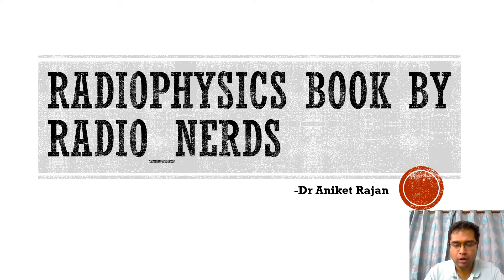Hello everyone, hope you all are doing good. I recently gave my FRCR step 1 on 6th and 7th of June and received my results yesterday, the 28th, and have passed in both exams. I was planning to release a book on radio physics where I have shared useful insights and all my preparation tips, and I will be discussing this book in this particular video.